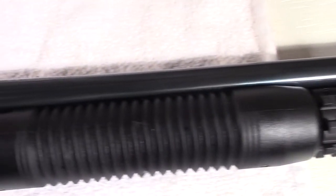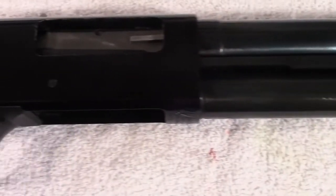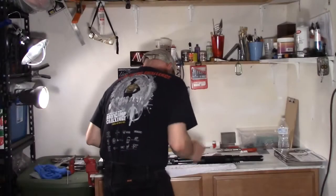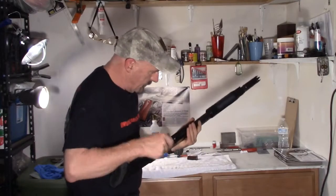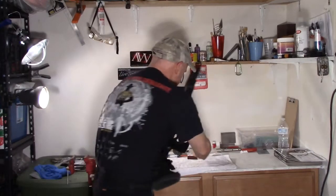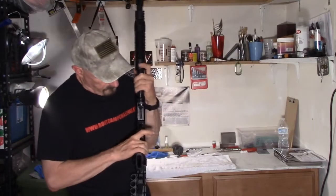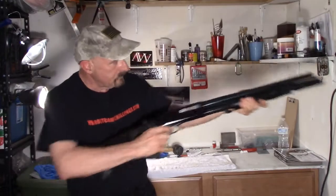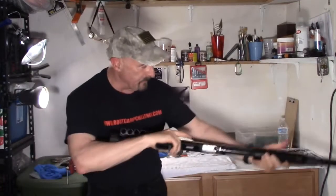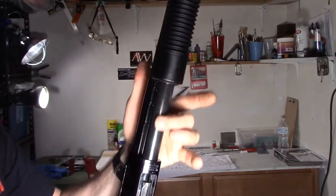There's the Mossberg barrel reblued — looks beautiful. Magazine tube reblued — awesome. Everything nice and clean and ready for a dry fire. Let's make sure that this weapon is good to go on the range. We're going to load some snap caps — just dry firing — make sure everything cycles well. Yeah, I think I like it. Looks great. You can see that the bluing took well on the magazine tube. That is nice.